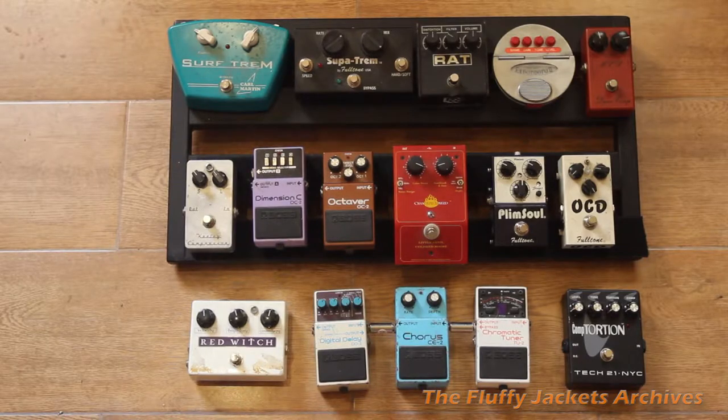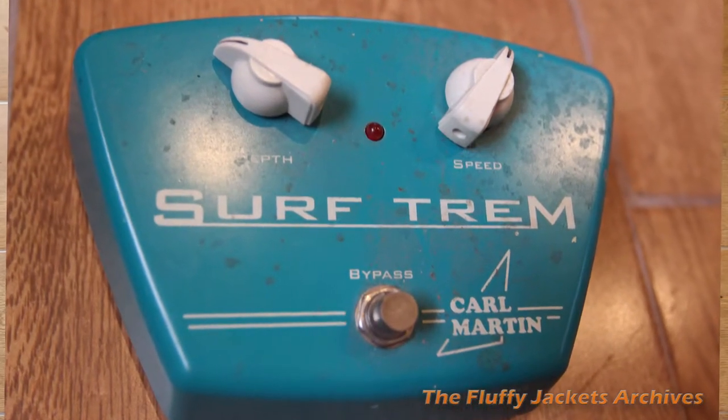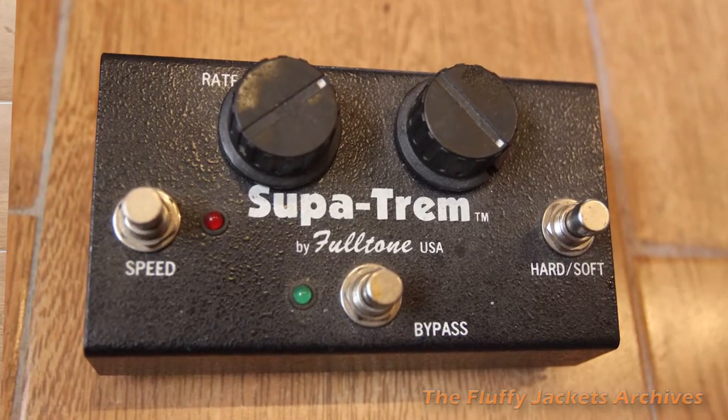Okay, left to right. Top row is a Surf Trem, just a tremolo unit. Next one is a Full Tone Super Trem, another tremolo, slightly different.